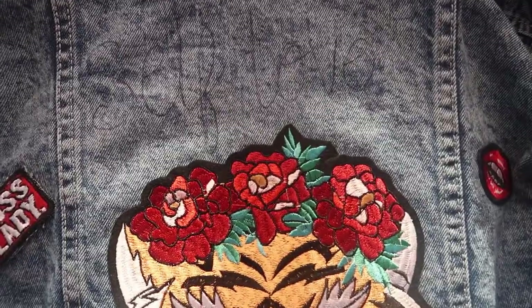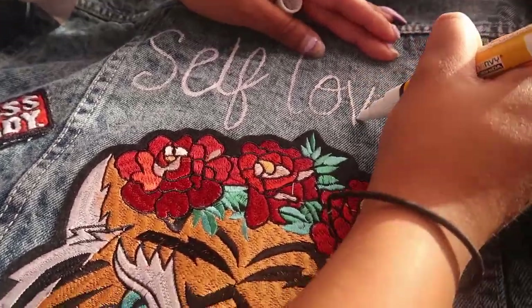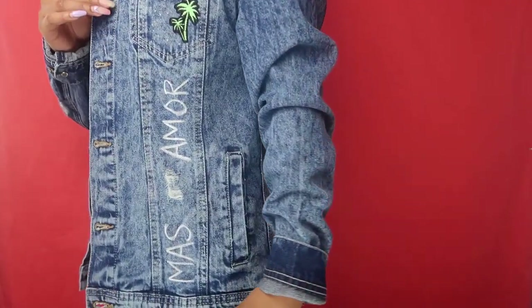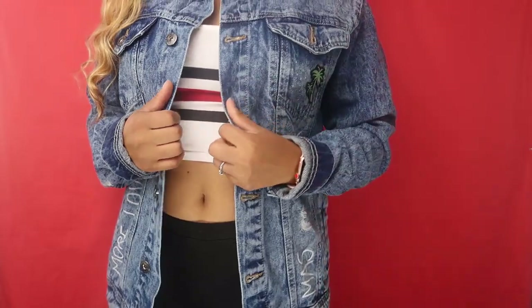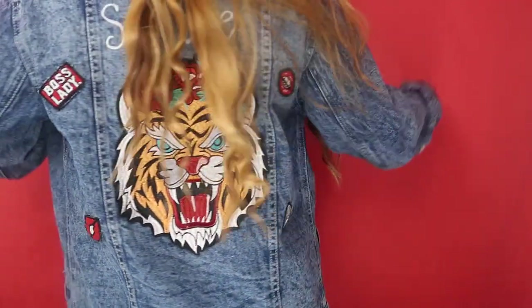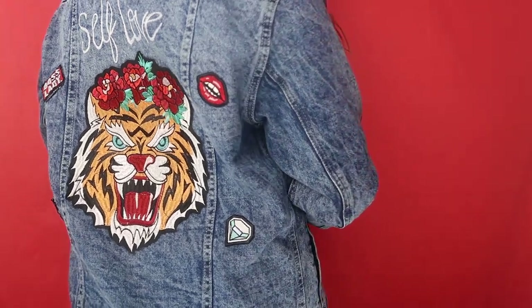It's looking so good already. For this part I'm going to draw on with the marker — I sketched it out with a pen first. I hope it comes off and looks even better with the markers. It's looking so good.